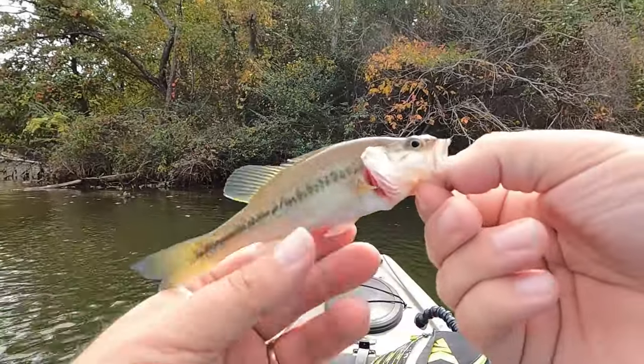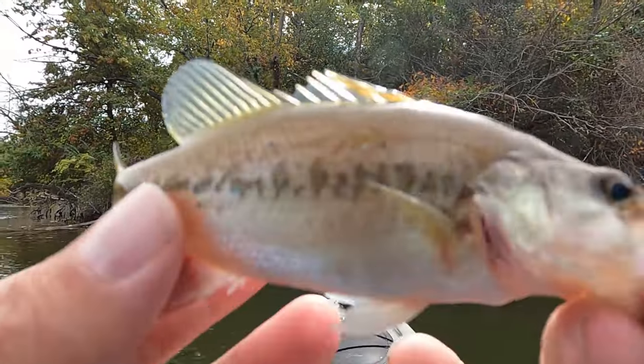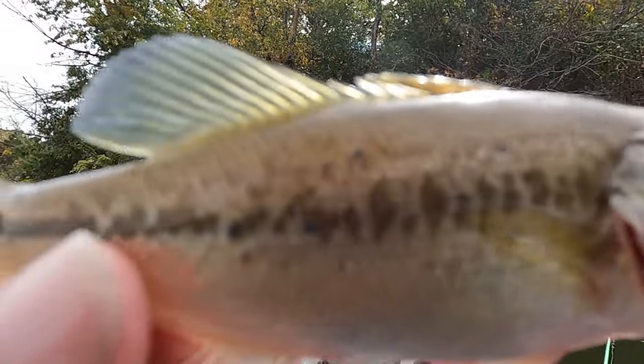Bonus fish — first bass of the day, look how big it is! It's so huge. Super cute!